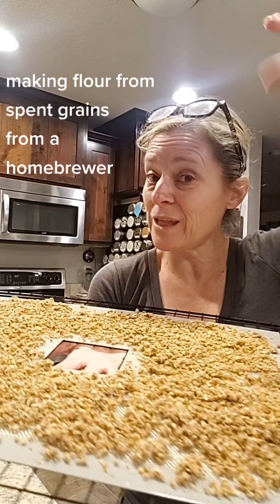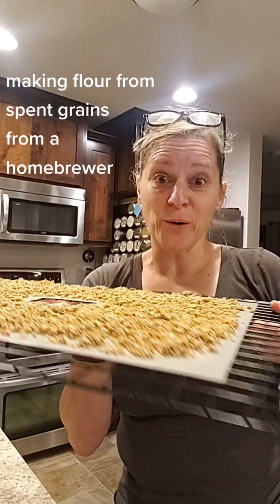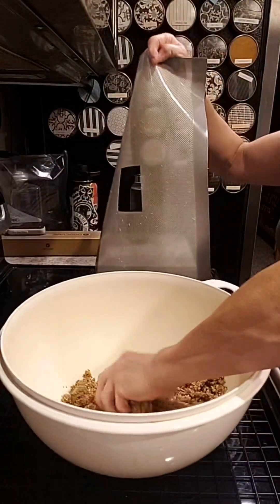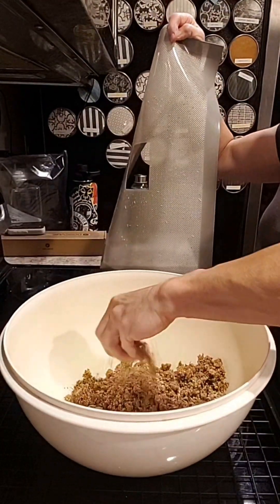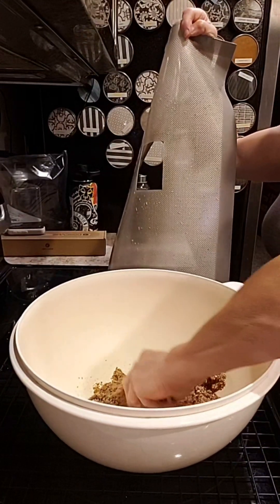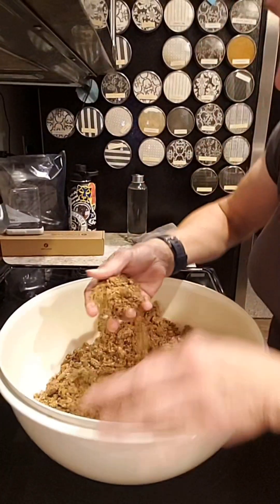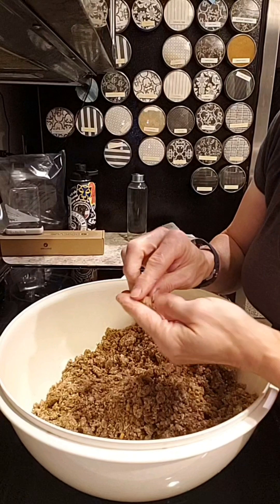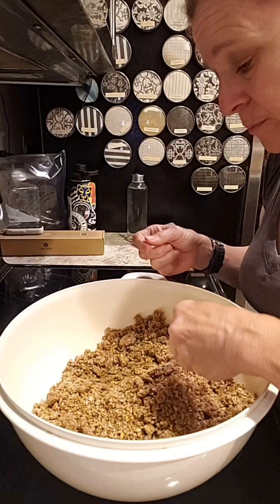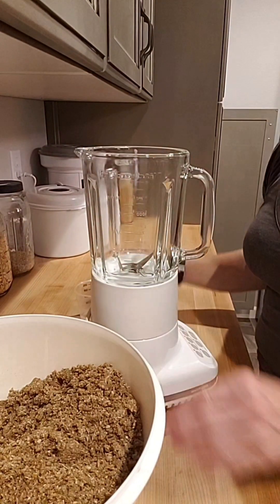The grains are dry, so now let's grind them into flour. The idea is to get them all off the trays and into this bowl. They dried nicely, but because there are some hard pieces in there we're going to have to run it through a blender first, then through the grinder.